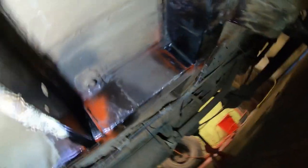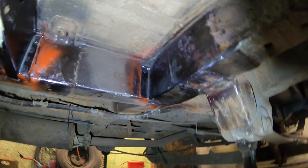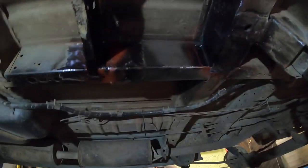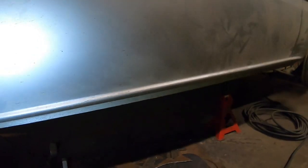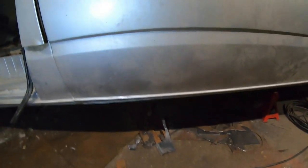I've got this rust fixed with a new piece in here as well, and here, down here. Nothing too fancy, but at least it's solid now. That was not a pleasant job working underneath.